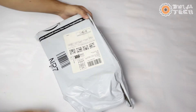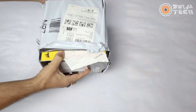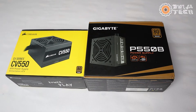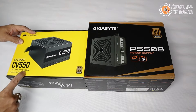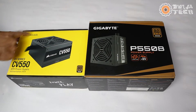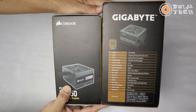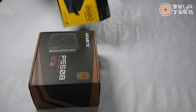Next, let's open up the Corsair CV550. Here they have just given an Amazon plastic packet — no cardboard — directly the box that Corsair gives is inside the plastic packet. If I keep the two side by side, you can see that the CV550 box is small compared to the Gigabyte. Both boxes show the product name and the 80 Plus Bronze certification. The Corsair box is quite small compared to the Gigabyte. Here are the side view and back view of the boxes so you can get an idea of how they actually look.